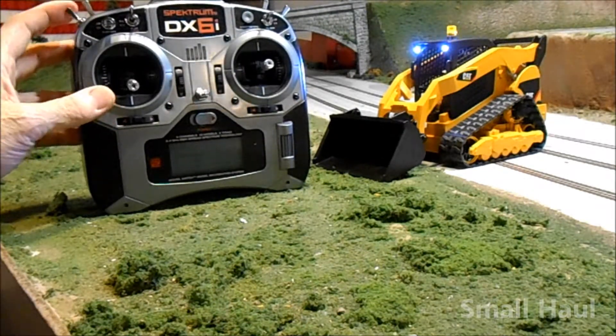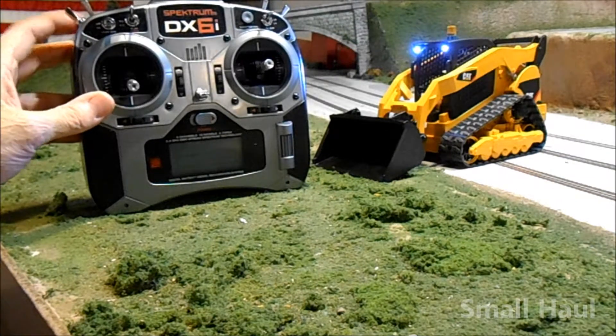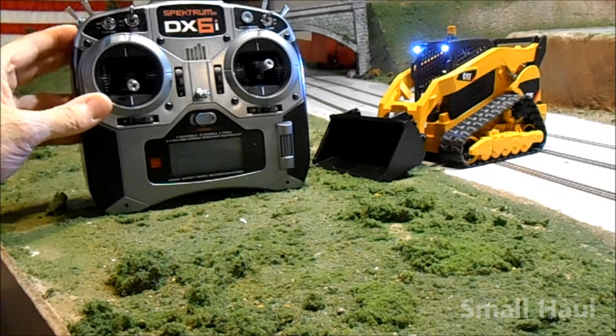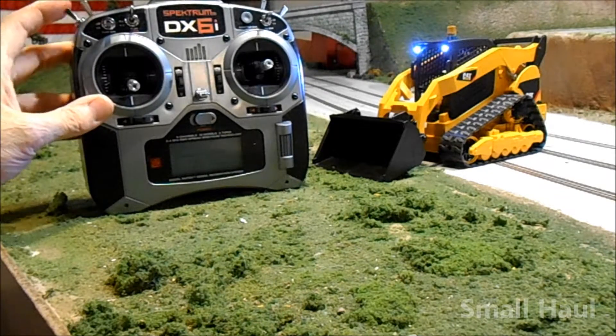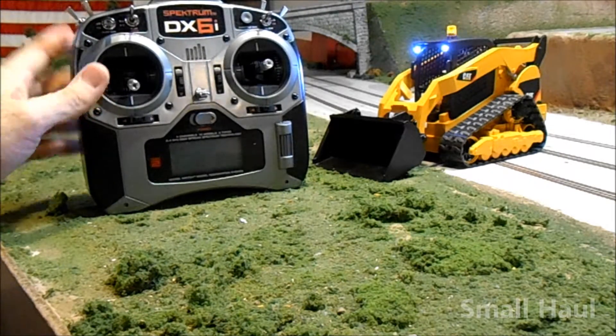You can also toggle through the different — there are four different modes. And you can also turn it off, so that's pretty nice. It works pretty nice. And I guess that's about it.